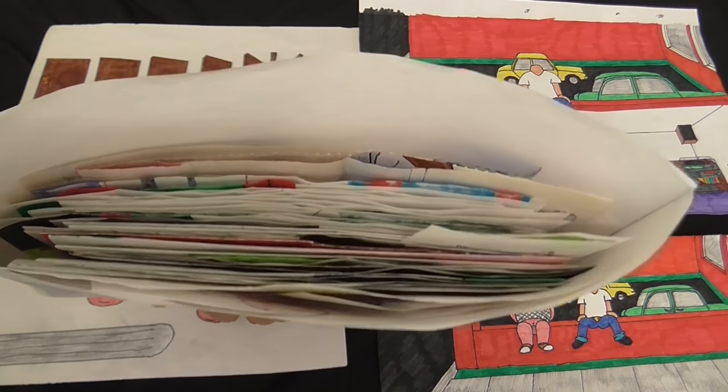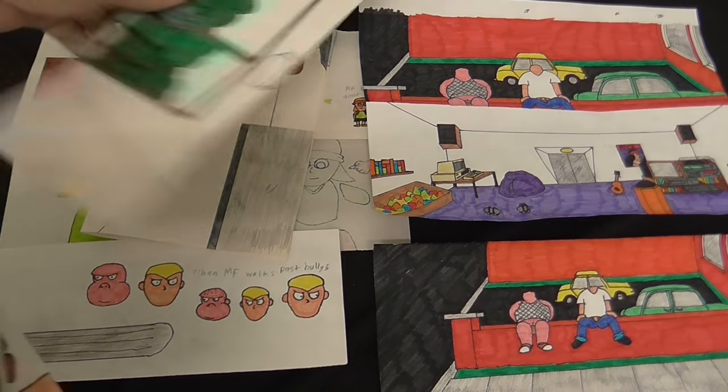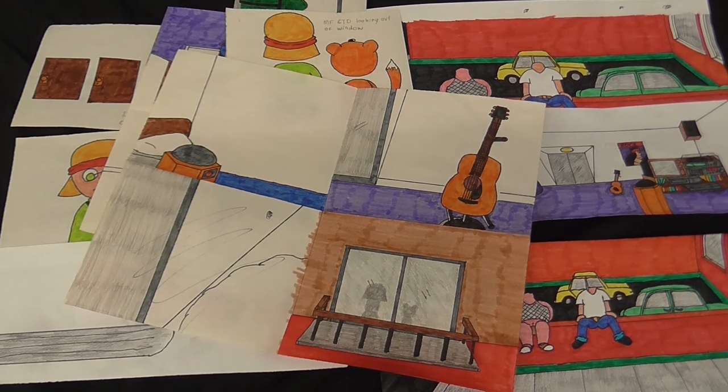This is just all for one episode, so you can imagine how much time that's taken. I'm just going to take some of these drawings out, spread them about, just give you some idea of how much work goes into producing one of these.